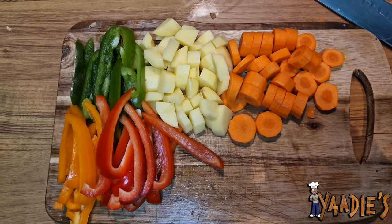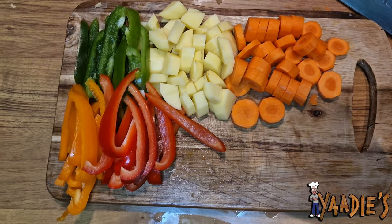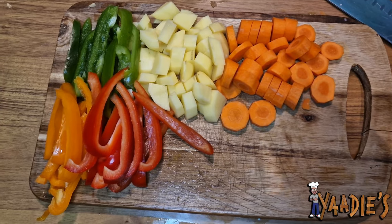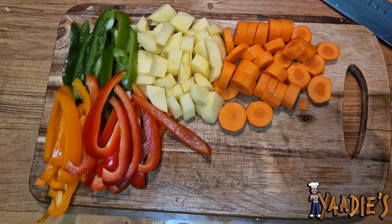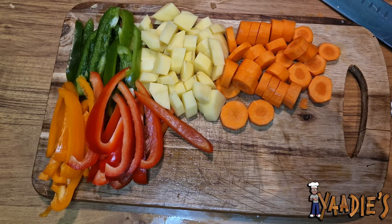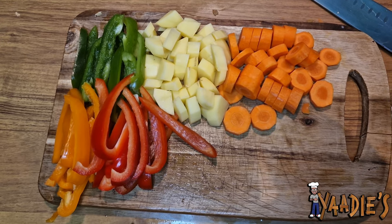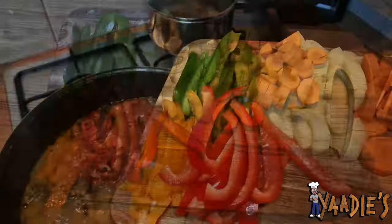Okay, so now we have the peppers ready, along with the potato and carrots. We're going to add them to the curry goat now and let it slowly cook down together. I'll also add the last scotch bonnet pepper and just let the flavor marinate through the entire thing. I promise you, you're going to love the flavor of this.